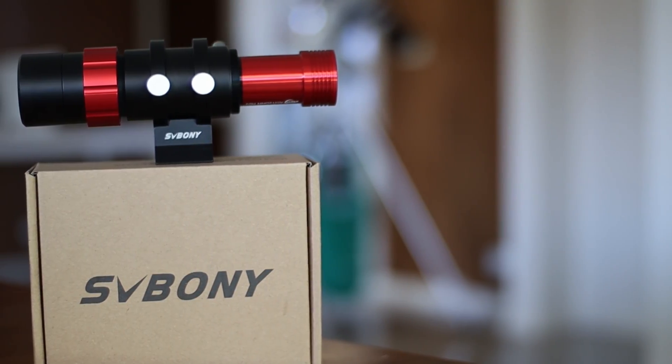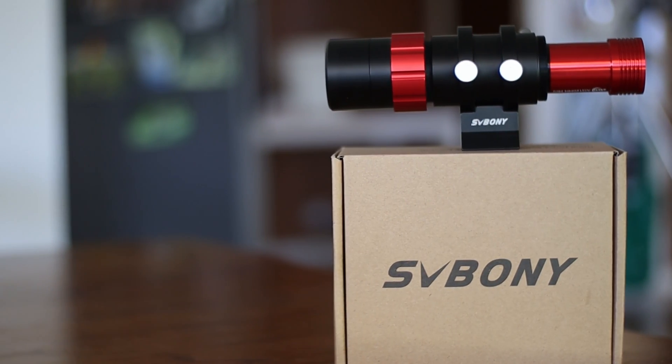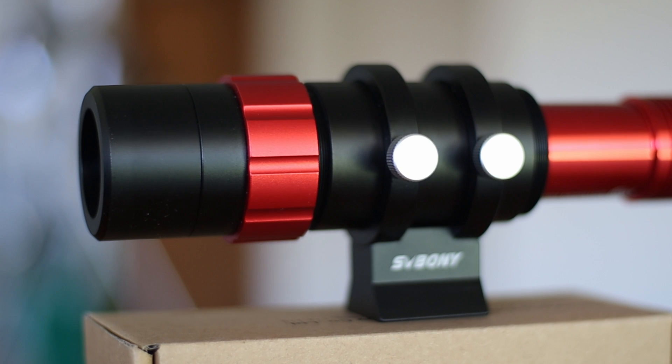So if you are in the market for a guide scope, I think you should definitely go for this. I can say that I recommend this little mini scope. If you enjoyed this short review, please subscribe for more.